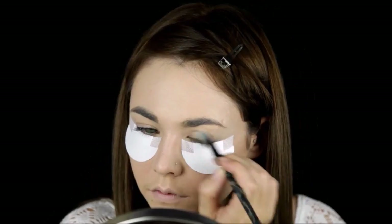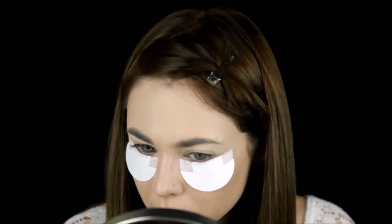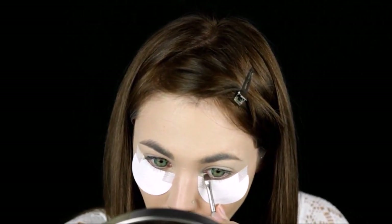As I'm going to be using dark colors, I'm going to add shadow shields to prevent any fallout. Add eye glitter primer — I'm using a baby blue shadow to highlight my inner corner and a nude for the brow bone.